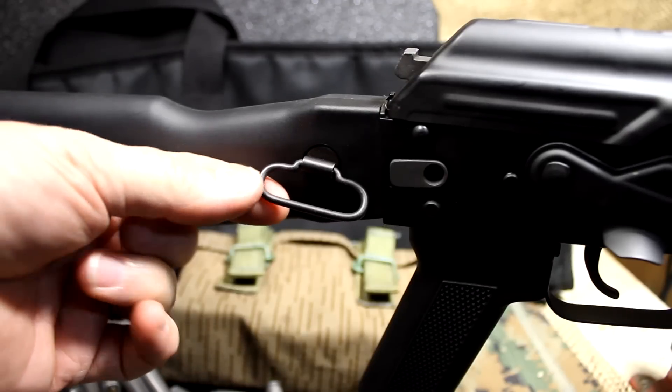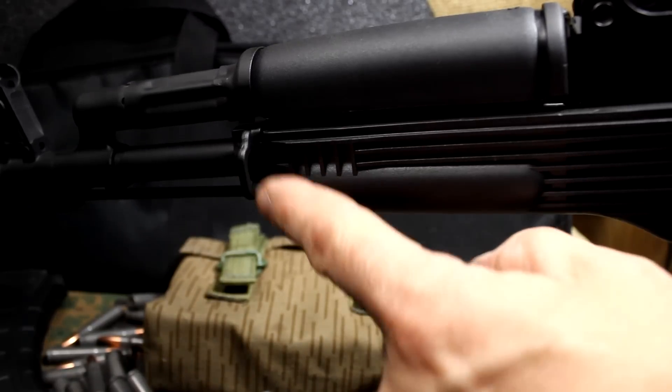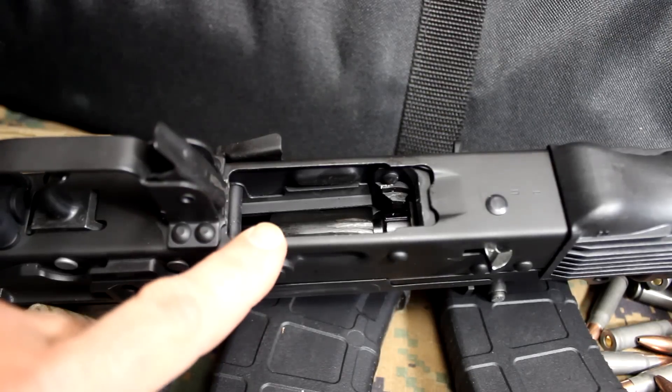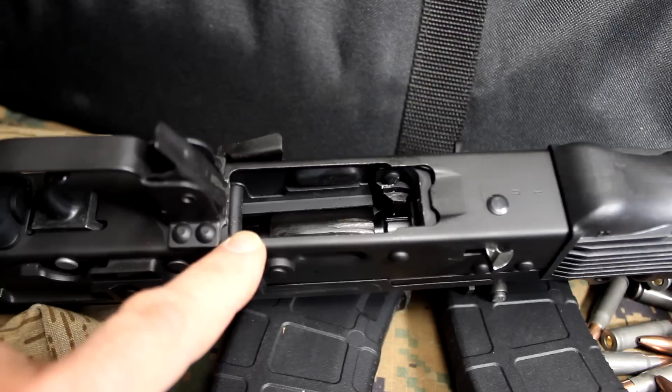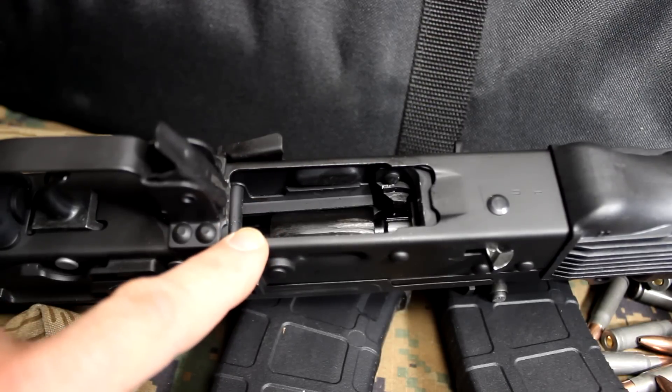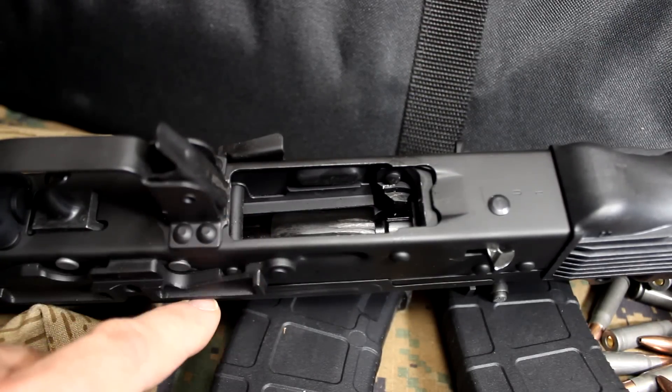It has a sling swivel on the collapsible stock and another right next to the hand guard. Because of the variance in magazine sizes, the cutout for the magazine well is made to accept as many magazines as possible. It comes with a Magpul 30-round magazine with the rifle.